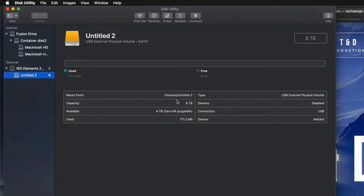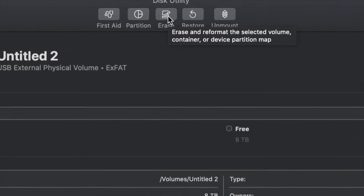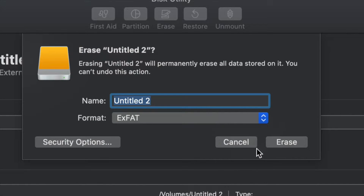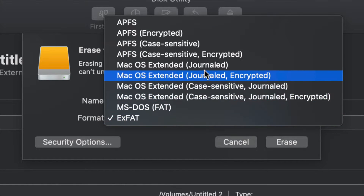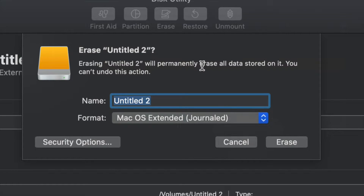However, for most of you who want to run Time Machine — which is perfect for backing up your entire computer without you having to do anything — I'll show you that now. Go into Erase, and if you want the entire external hard drive dedicated to Time Machine, choose Journaled. You could leave it as ExFAT and Time Machine will work, but Journaled is better for backups and avoids errors down the road.